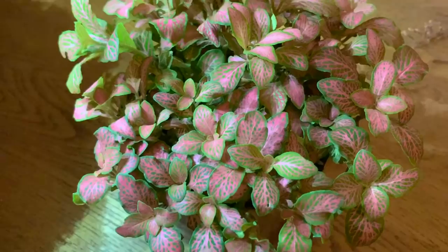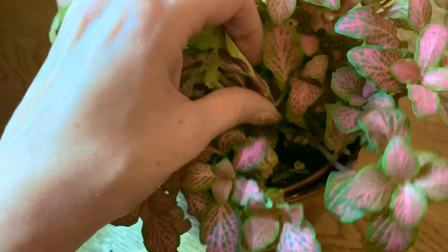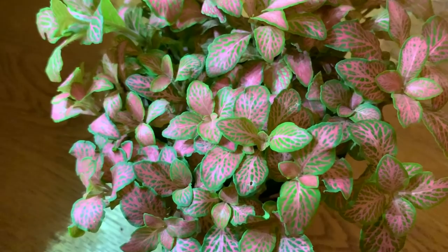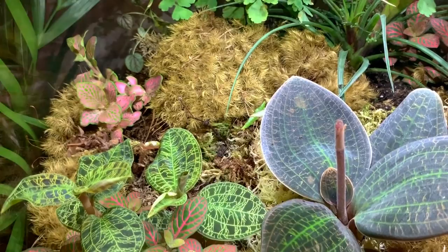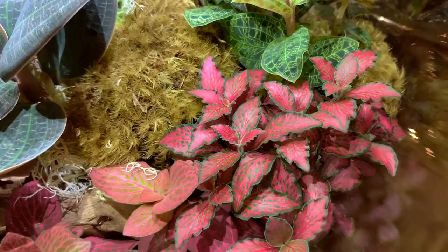Photinia are very easy to propagate — you could cut part of the stem below a node, pop it in water, and they do grow roots very quickly, then you can plant that up. Or you can do what I just did and literally just pull one of the stems completely out with the roots already attached. I'm just going to plant up this piece here — there it is, top left, filling in the gap quite nicely. I do have quite a variety of photinia in my terrarium; they love a terrarium environment.